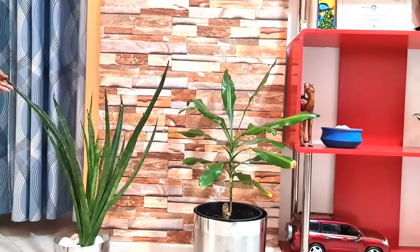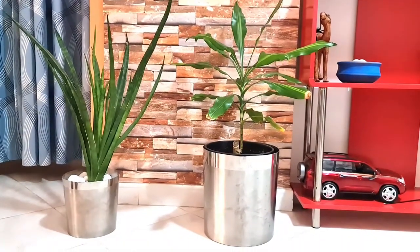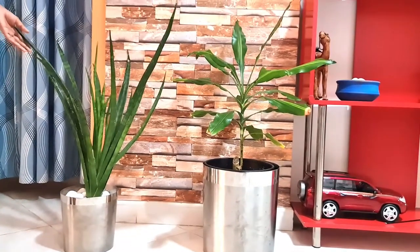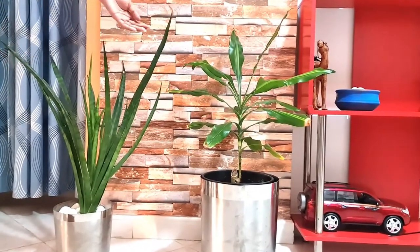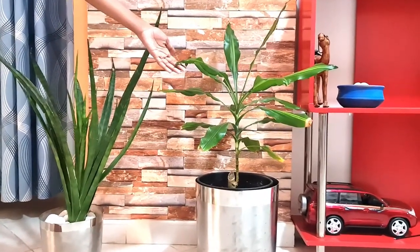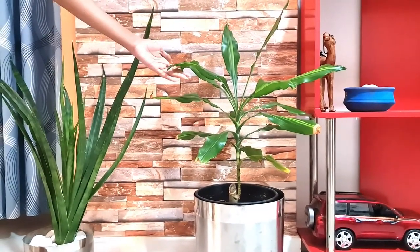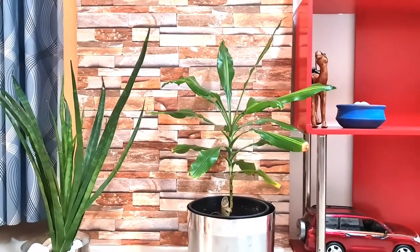I have shown all the plants in that stand. Now we have arranged a few plants in the hall. This is the snake plant and it's a very long one — a different type of snake plant. And this one I'm not sure about the name, but as per the shopkeeper, this is a Dracaena plant, or corn plant.